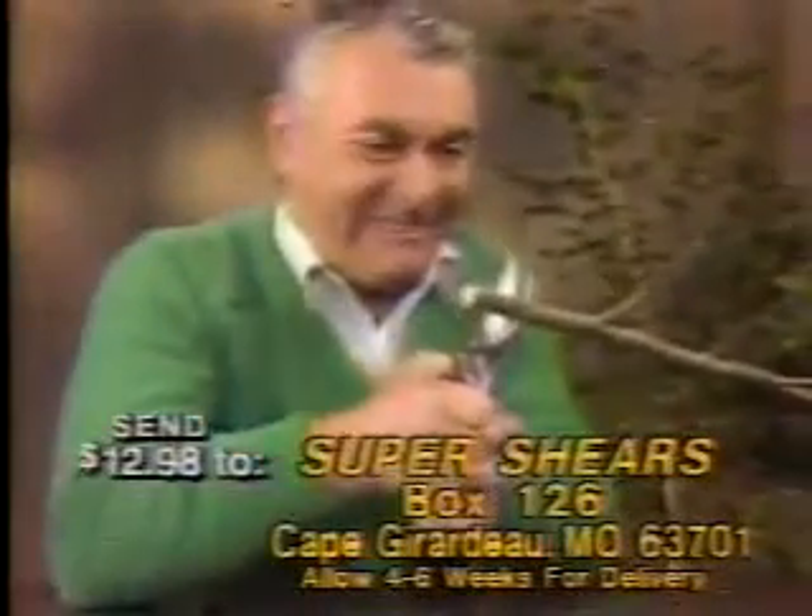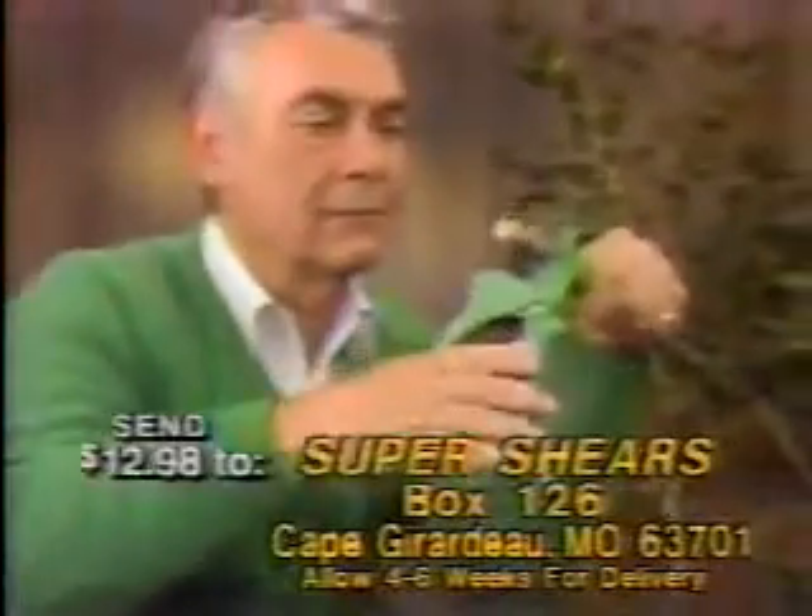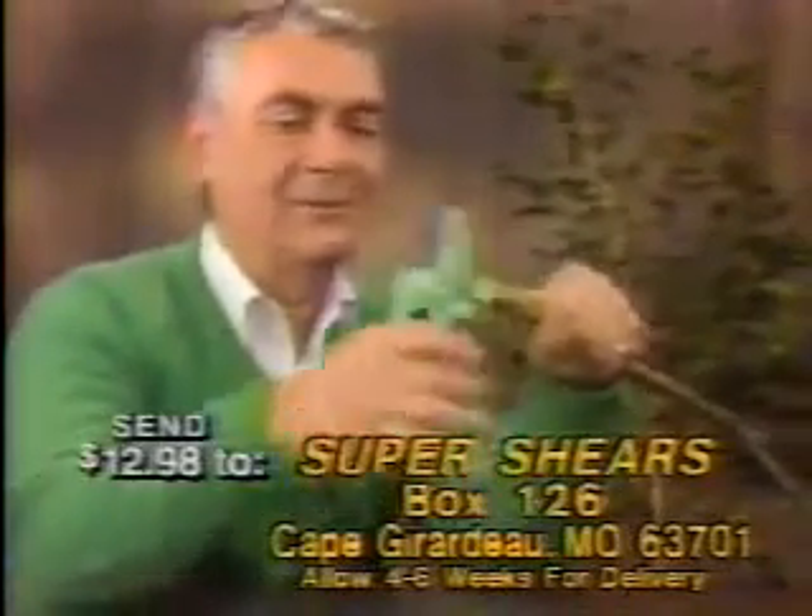Sir, try cutting that branch with regular clippers. Go ahead. Hurry up. What's the matter? Now try Super Shears. What do you think? Incredible.